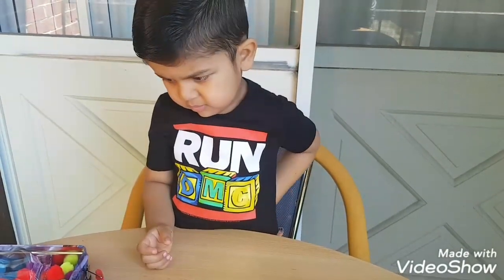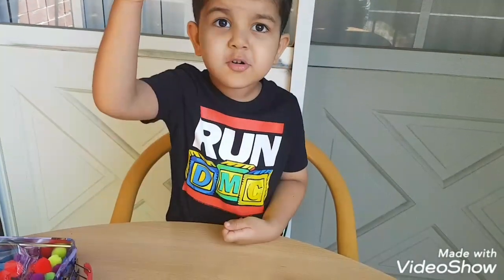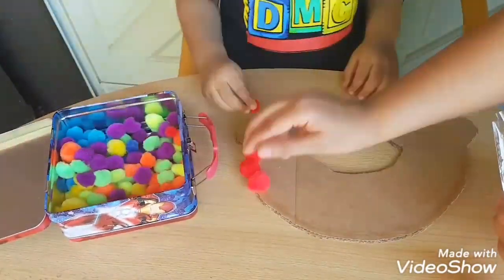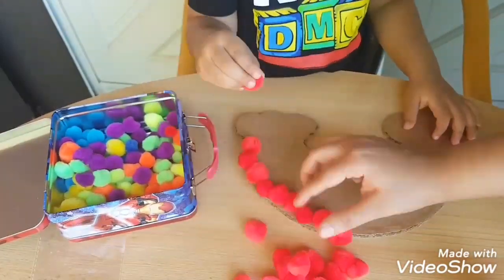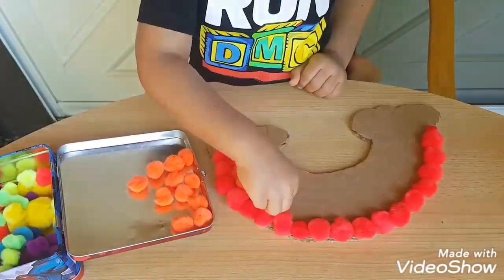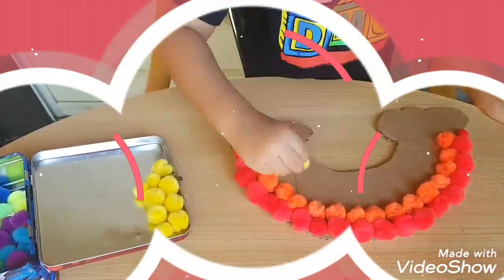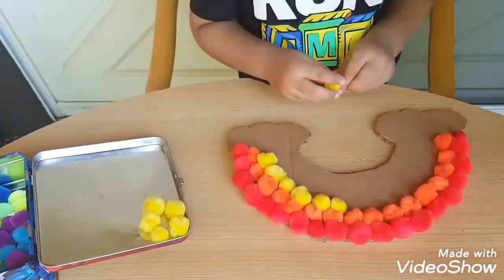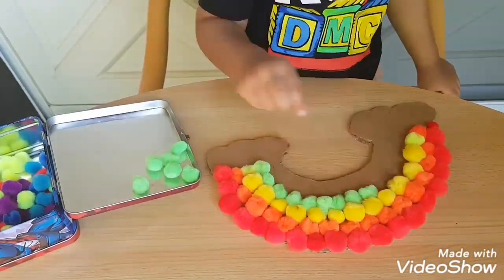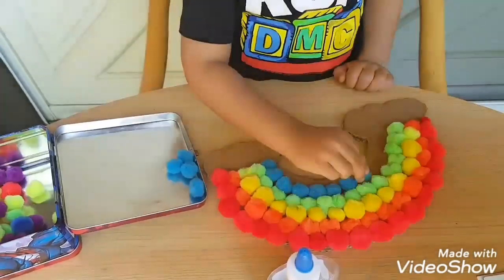So we have to stick pom-poms on the cardboard, right? So the first part — just take the blue. Blue, correct. I'm proud of you!